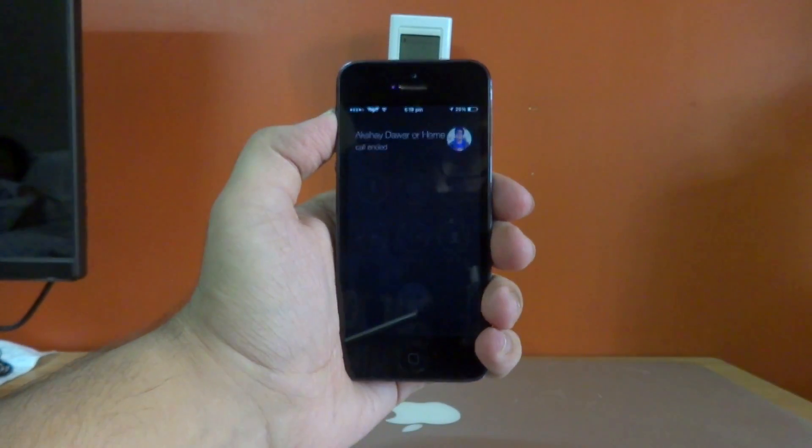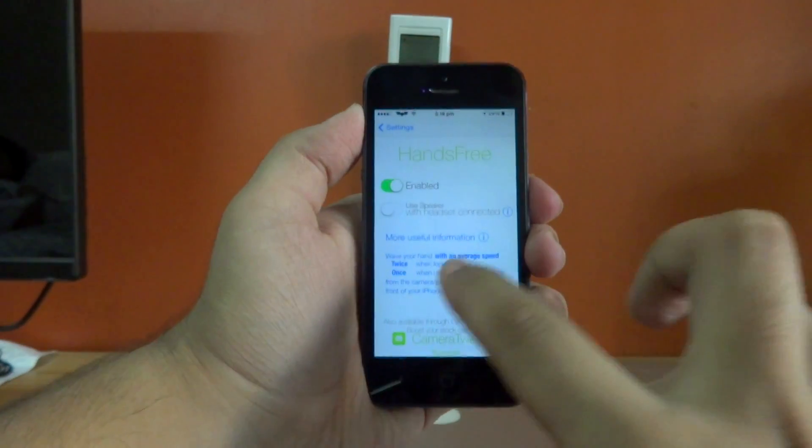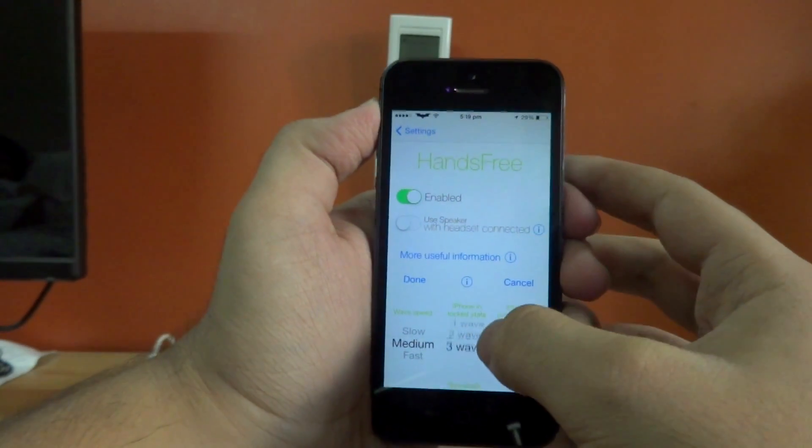If we go back into the settings panel one more time, we can also change the wave speed required to answer a phone call, or the number of waves required when your device is locked or unlocked.